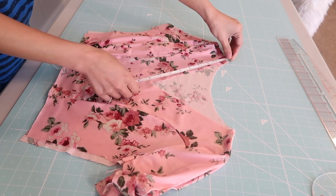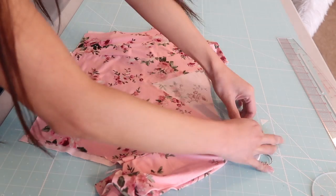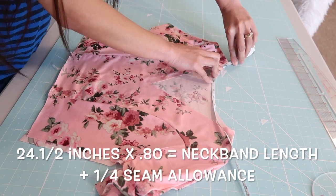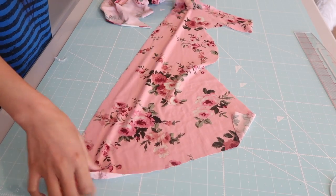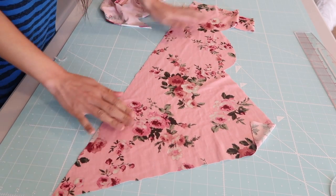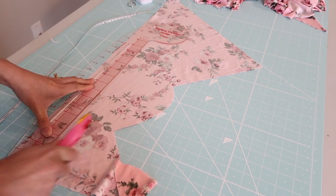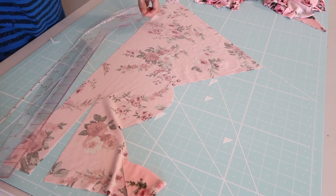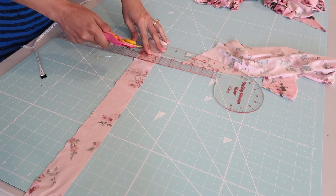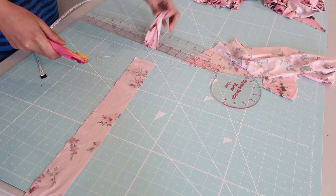Now it's time to work on the neckline, so I'm going to measure the neckline all the way around. This is the formula for the length of the neckband that you will need: basically just measure around the neckline and multiply it by 0.80. Now it's time to make the bias tape — this fabric right here is on the bias — and I'm just going to cut out a long strip of fabric that is the measurement of the neckband that I need, and it's going to be two inches wide.